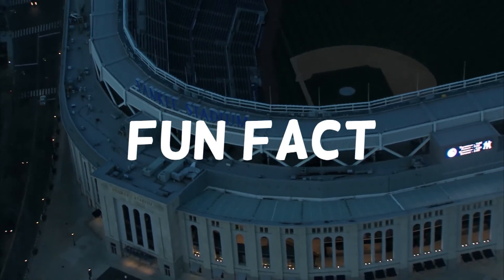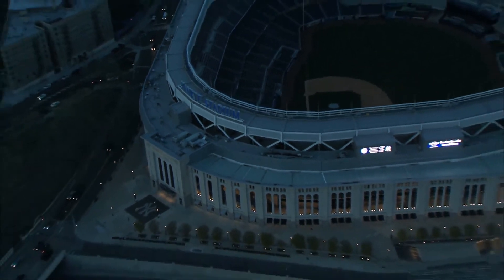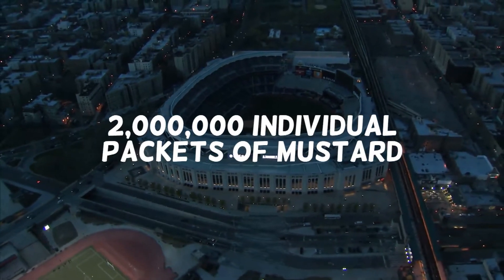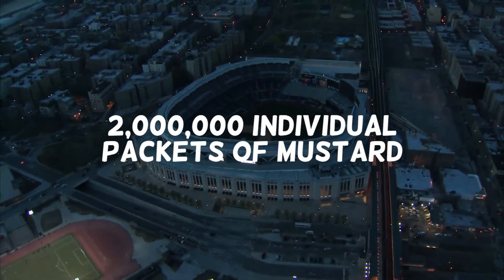Fun fact! The annual mustard consumption at the New York Yankees stadium is estimated to be more than 2 million individual packets of mustard.